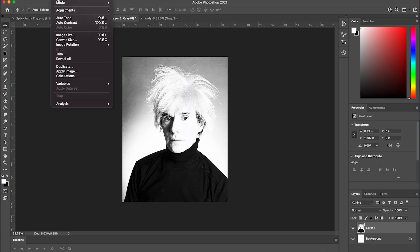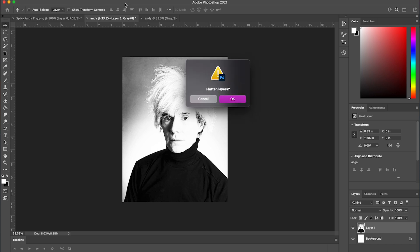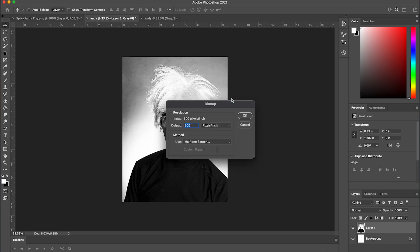To do this, select Image > Mode > Bitmap. If for some reason the bitmap option is grayed out for you, make sure you have your image selected and not the Brightness/Contrast adjustment layer. There'll be two different layers — it'll ask you to flatten the layers, and then hit OK. For resolution, select 300 as the output to match the DPI we selected while creating our canvas. Then, under the Method drop-down menu, select Halftone, and then hit OK.